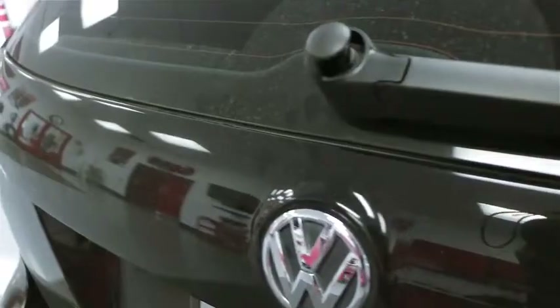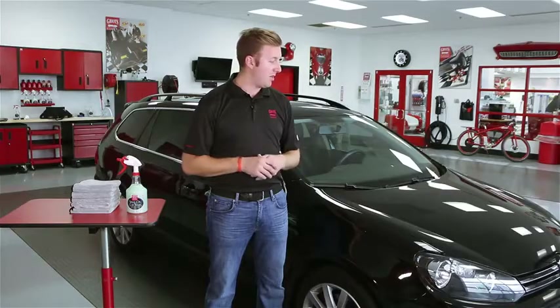So as you can see, this car is pretty dirty — just as dirty as it would be if you wanted to go and wash the car, but since the weather is turning on us and we want to do this inside, we're going to use spray-on car wash.